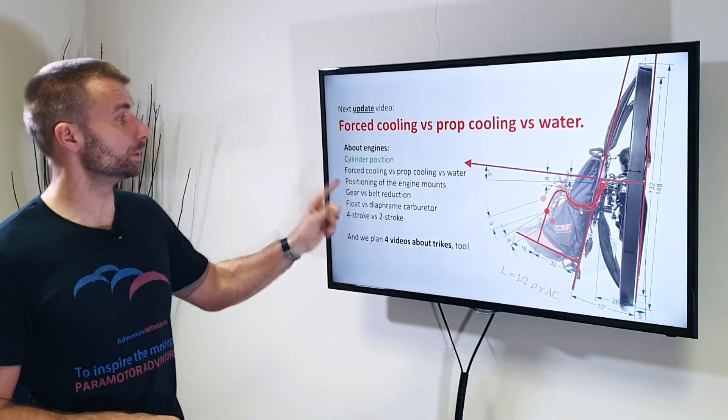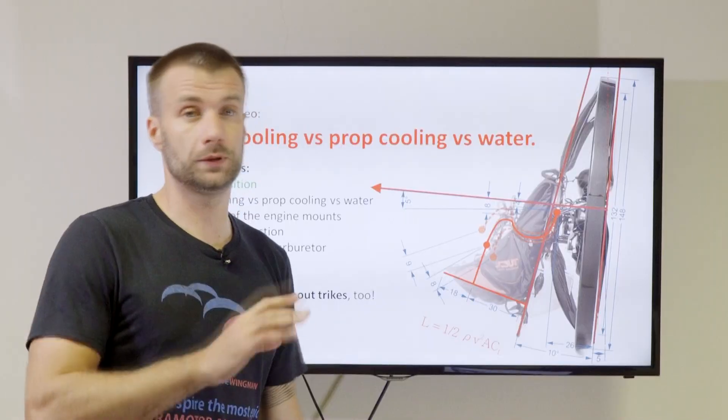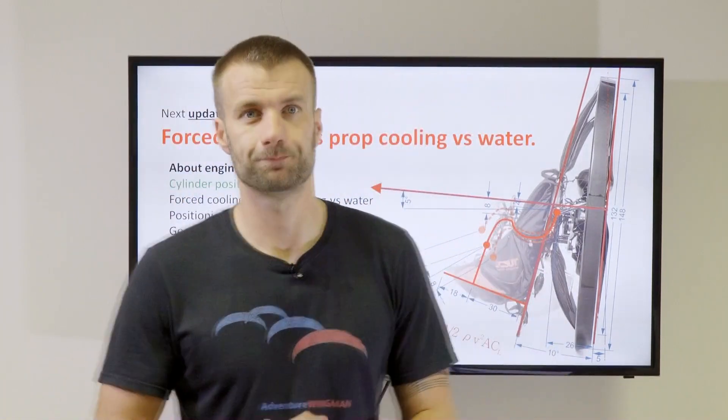We have a few videos on the list that we want to update our series with. The next will be forced cooling versus propeller cooling versus water cooling — all of these have advantages and disadvantages as usual. So stay with us, hit the subscribe button, and see you soon. Thank you very much, bye.